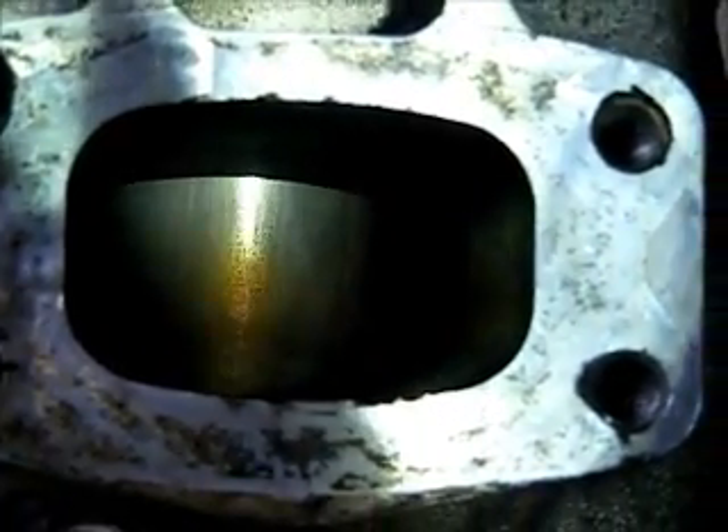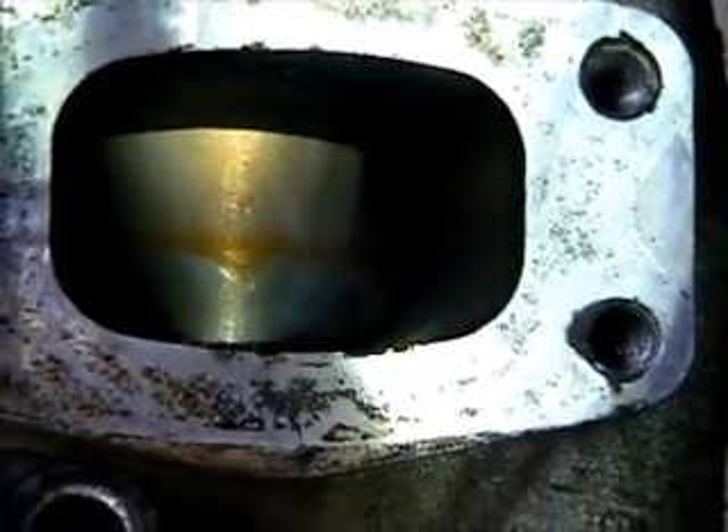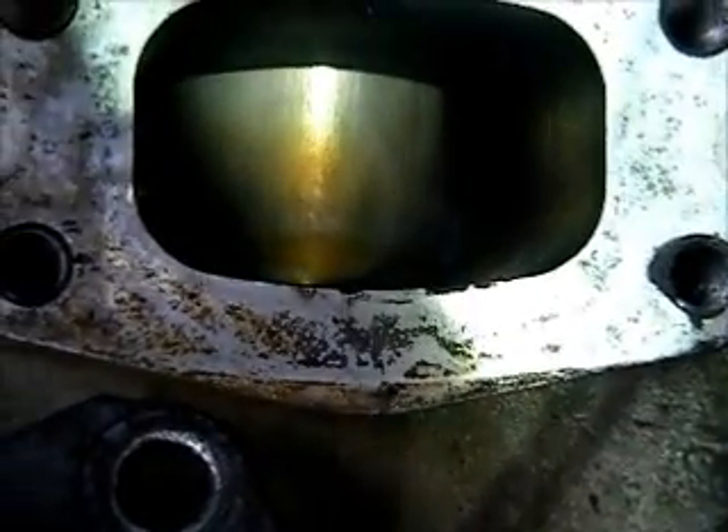I don't know how much you can see of this piston, but I'll take this out to the bottom, moving all the way up to the top, set the top and come back down again.